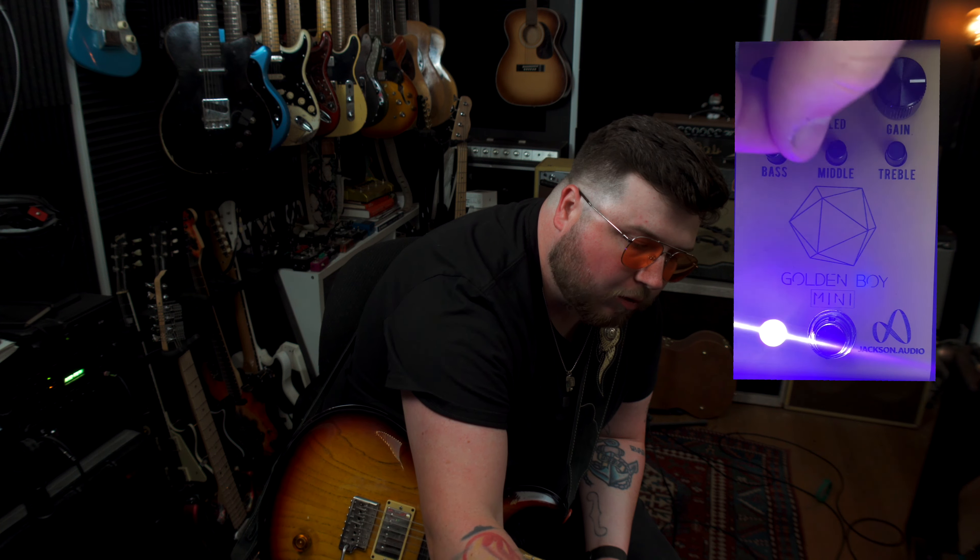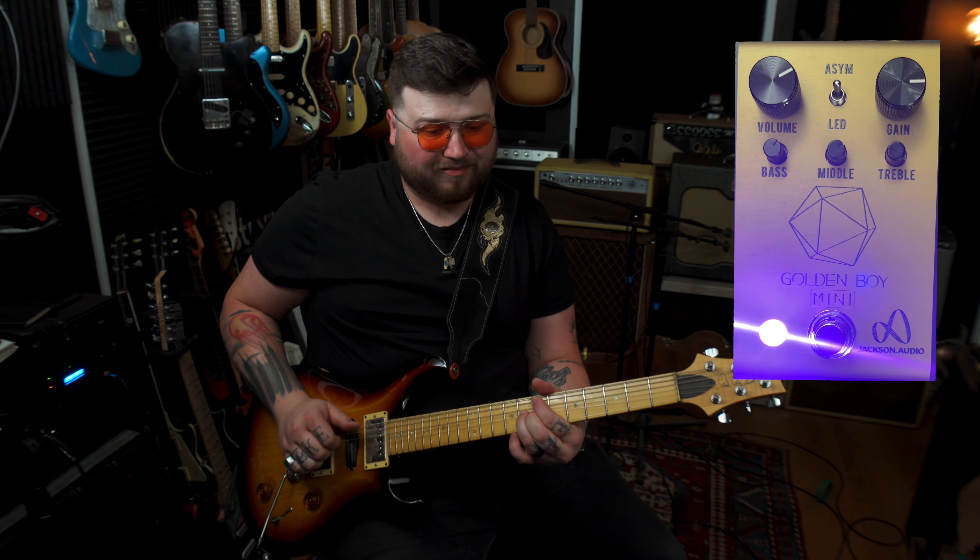It really cuts. There's a lot of grit on top, but it's not super ice-picky. I might even make it smoother by rolling off a little bit of that treble, boosting some of that mid again. You can still get enough top in, but it's got such a smooth sound.